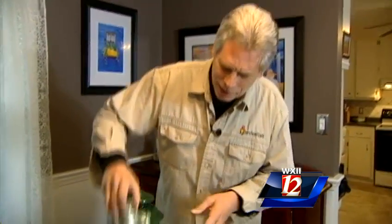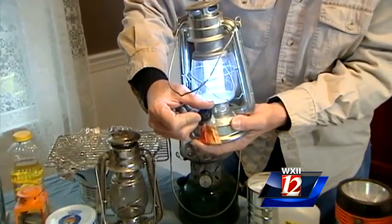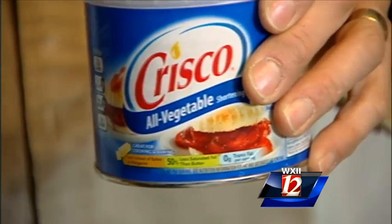Lanterns, tea lights, oil lamps — and this one happens to be an electric lamp, so that's fine as long as you have batteries. Even a can of Crisco with a wick made of a denim pant cuff can provide light and some heat.